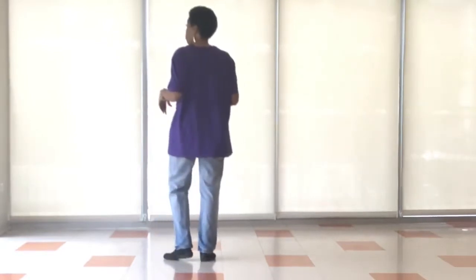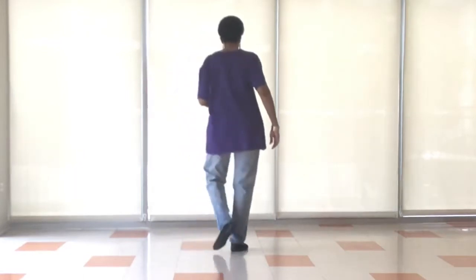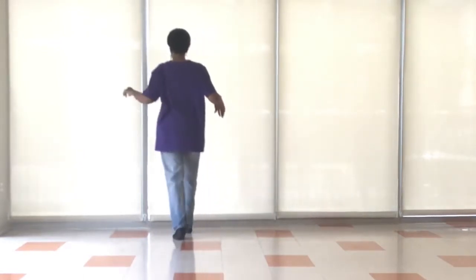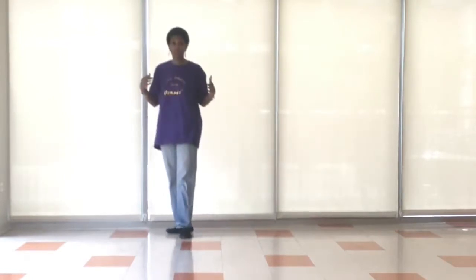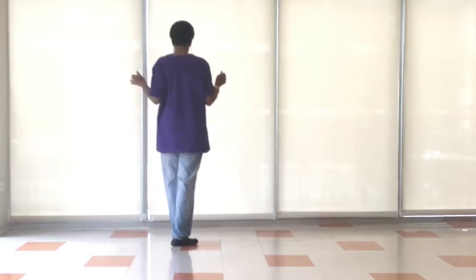Left. We're going to do two step-locks: step, lock it, step, lock it, and pivot turn. Right leg come up and we turn, full turn. Left leg come up and we full turn.